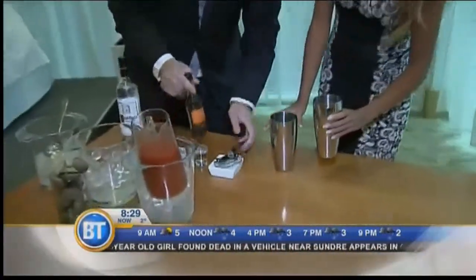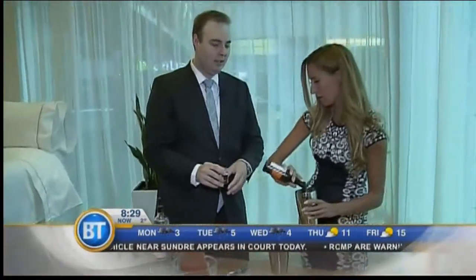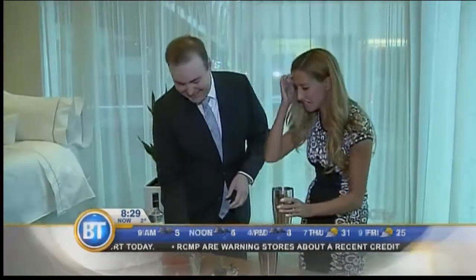And then you want to add some Worcestershire. And then the secret ingredient we won't tell people on TV — a little vodka. Didn't see a thing.